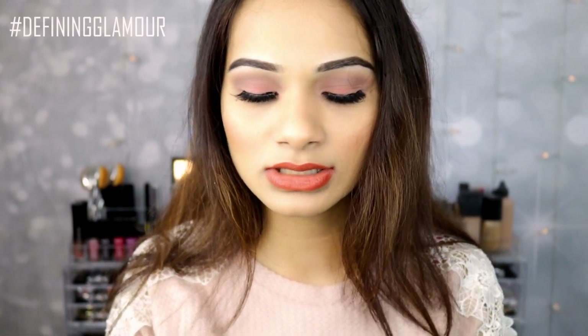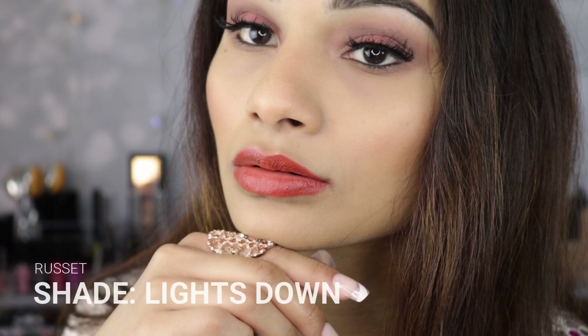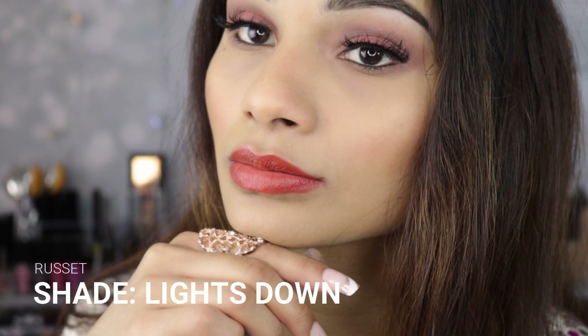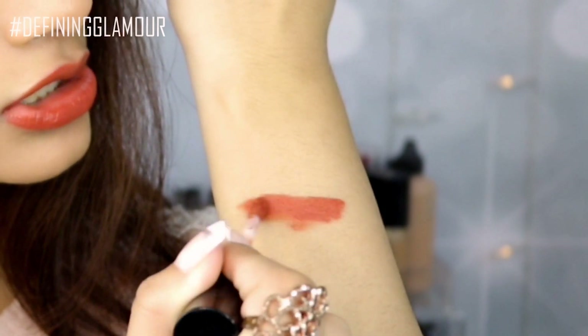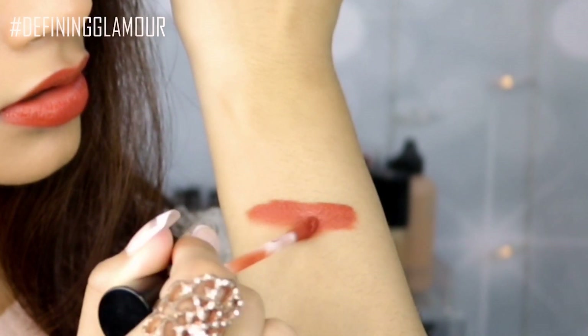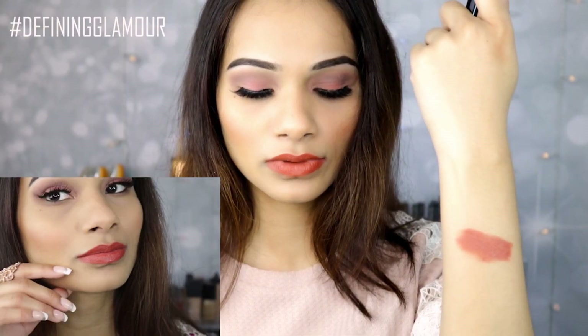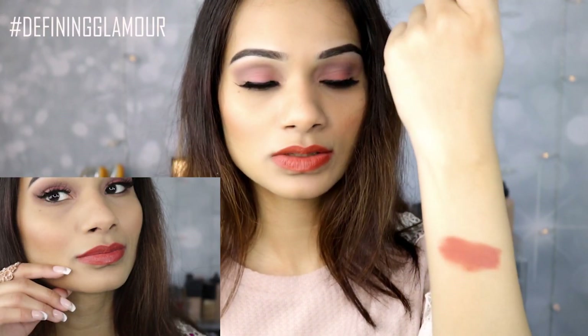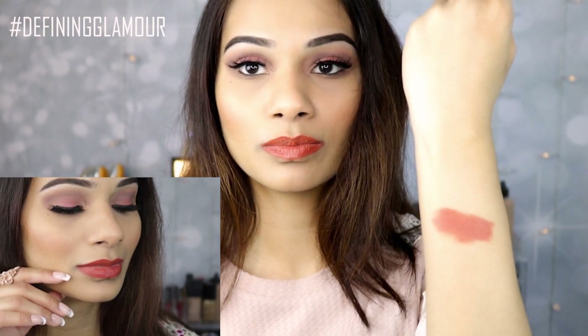I'm really excited to show you guys my swatches. The color I have on right now is actually called Lights Down — it's such a beautiful warm shade. And here is that pigmentation. I think it's a really pretty warm shade. This one again is called Lights Down.